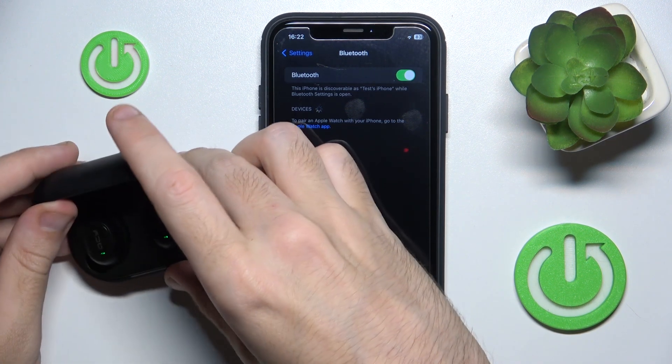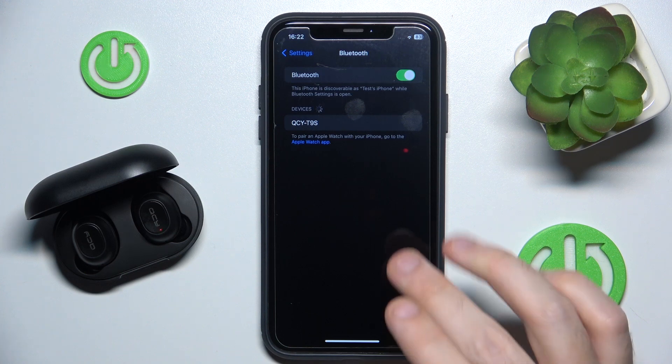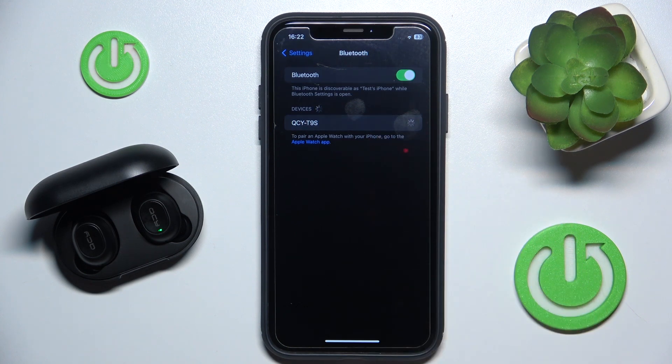Open the case again. Now we should add our headphones, so just click on it — and we did it. Thank you for watching this video. If you found it helpful, please consider subscribing to the channel and leaving a like on the video. It's really important to us. See you later.